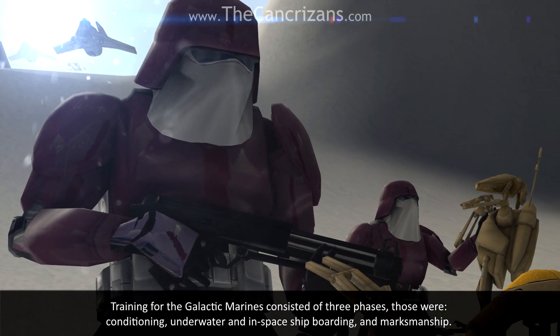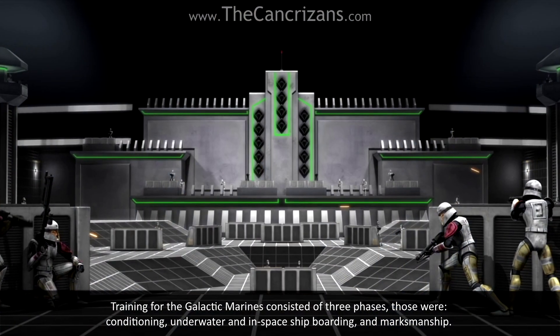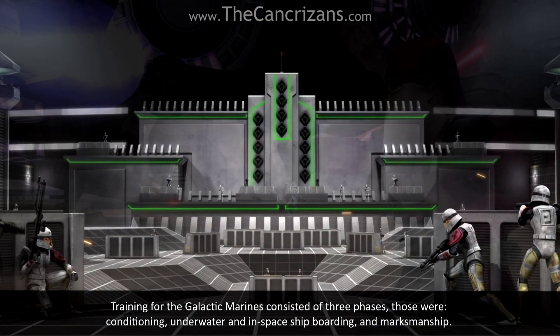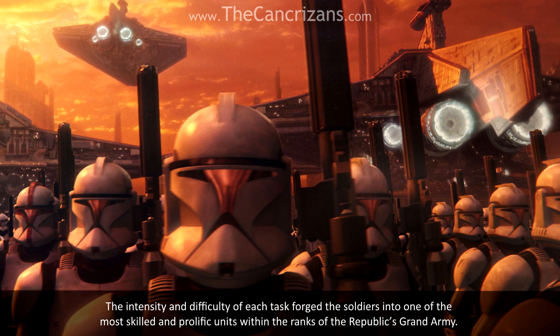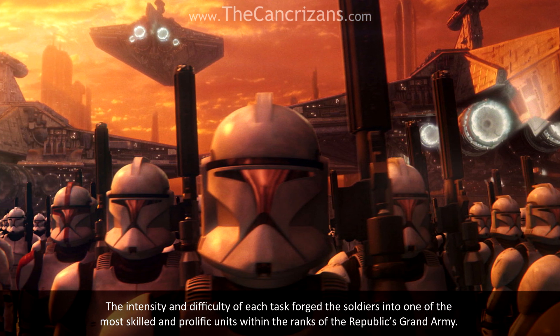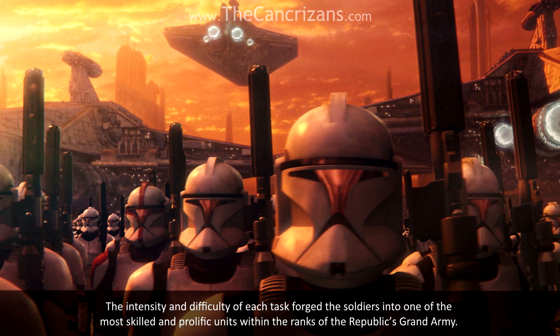Training for the Galactic Marines consisted of three phases: conditioning, underwater and in-space ship boarding, and marksmanship. The intensity and difficulty of each task forced the soldiers into one of the most skilled and prolific units within the ranks of the Republic's Grand Army.